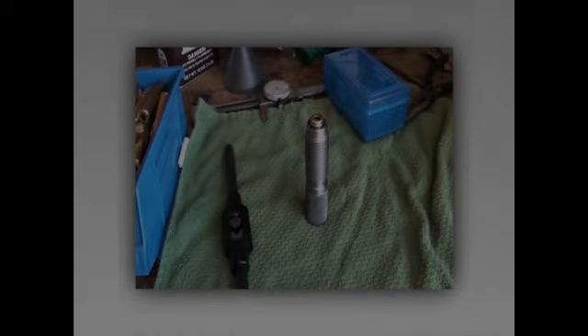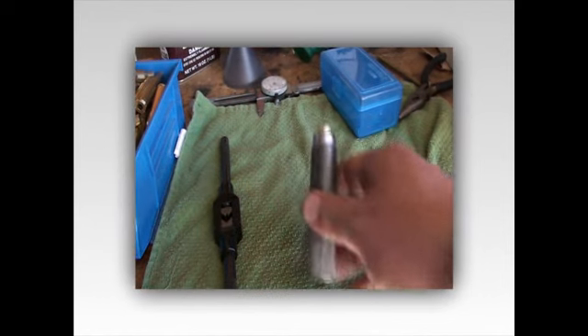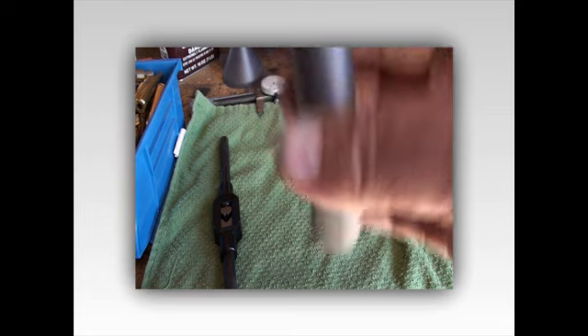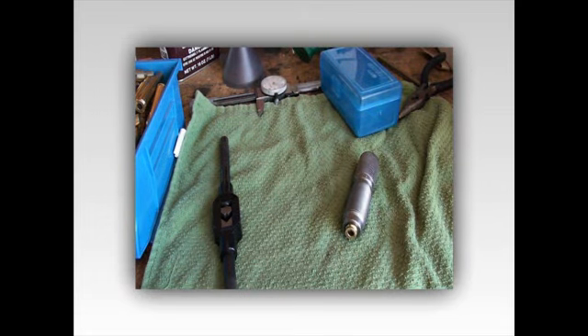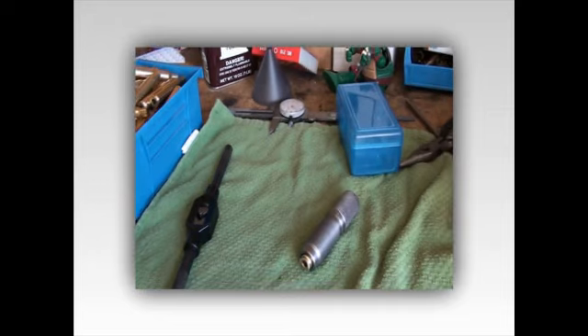Hey guys, today I'm not in a good mood - I've had everything go wrong that can go wrong. You can see I've got a stuck case or brass in my die, it's a 30-06. Apparently it wasn't lubed enough and I jammed it in there, so today's video is going to be a short video on extracting a jammed brass.